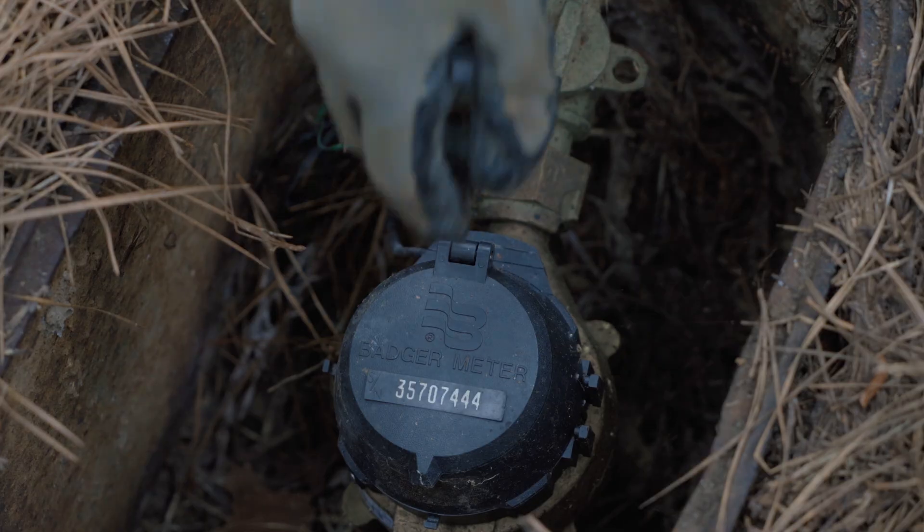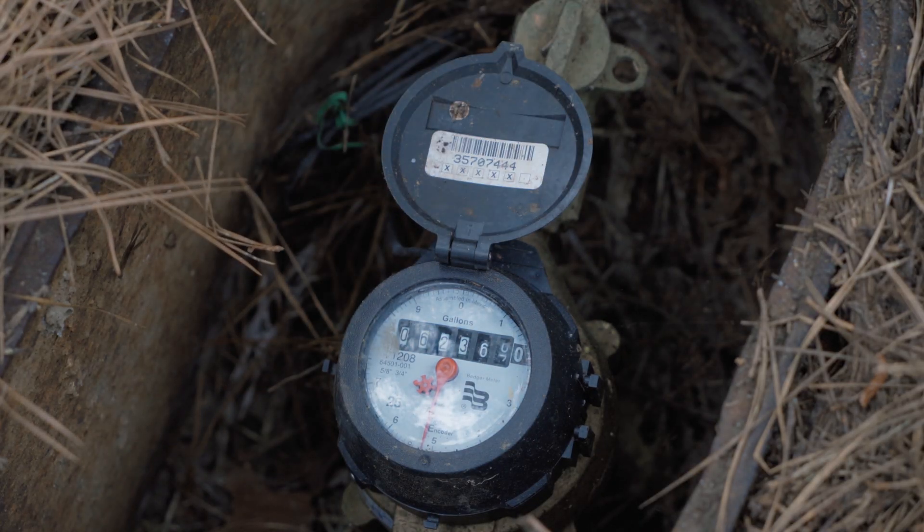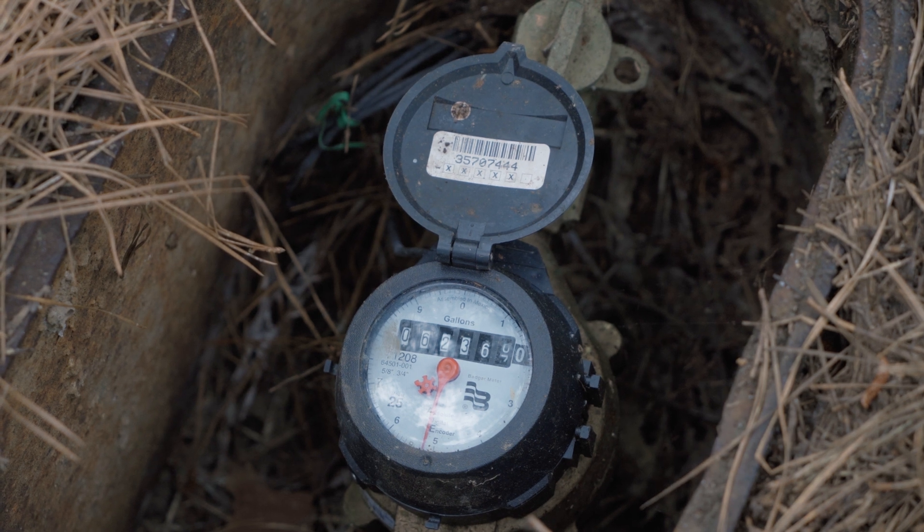First, they'll check the meter to see if it's spinning. If it is, it might mean you were in the shower or other water in your home is running, and in that case, they'll stop the install and try to come back later.